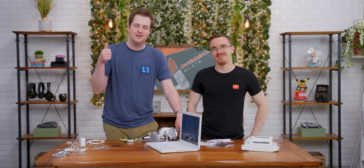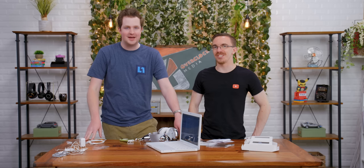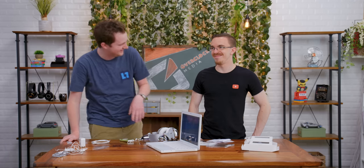Well folks, that's all from me. Thanks so much for watching. If you enjoyed this video, give it a like. Thanks so much for watching — and as always, stay snazzy. You're fired. Thank you.